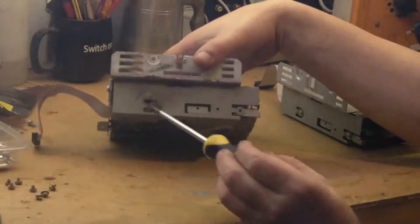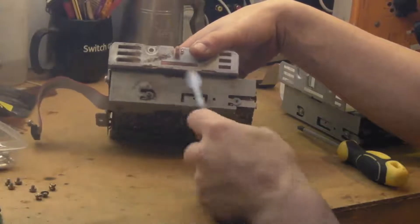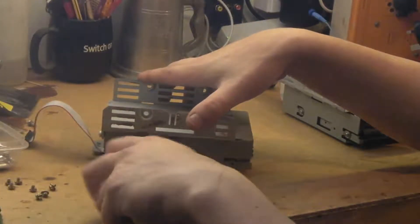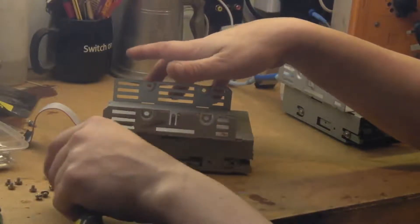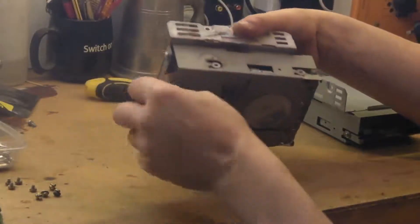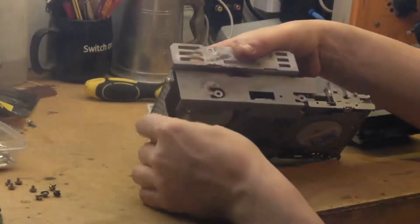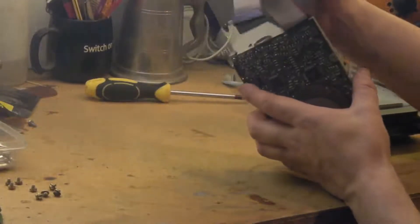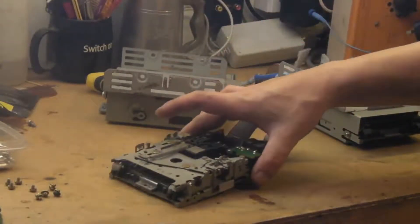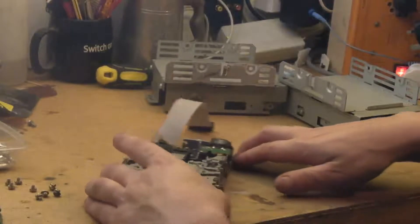Just look at this — that's just fluff and muck. Amazingly, the dirtiest of the drives is the one that actually works. We'll slide the drive out. There we go — that does look a bit grim, but the mechanism works. There's nothing wrong with this at all apart from it being filthy.